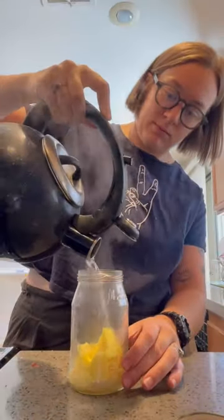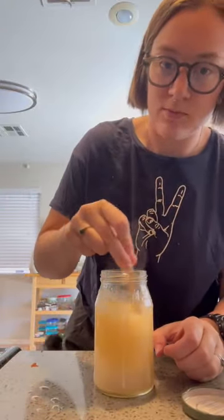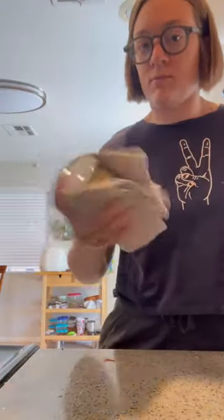I will admit I was a little skeptical at first — look how liquidy it is. I thought it wasn't even going to work. But after a few minutes stirring, and then I also shook it up a bit as well, it was hot, so the towel really was necessary.